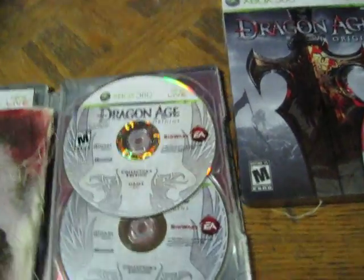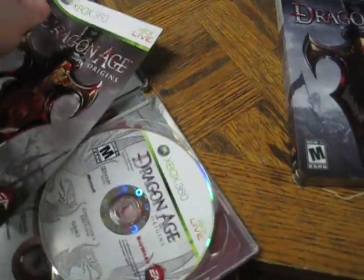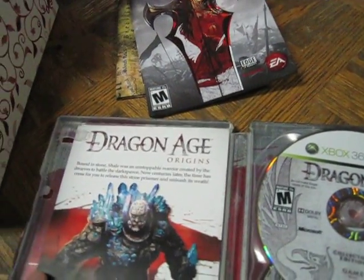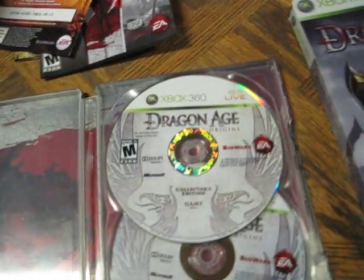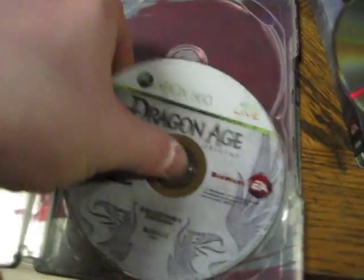Let's open it up. Inside, you get a cloth map, a manual, and there's a character DLC — it's probably already used anyways. Then you've got your game disc and your bonus disc.